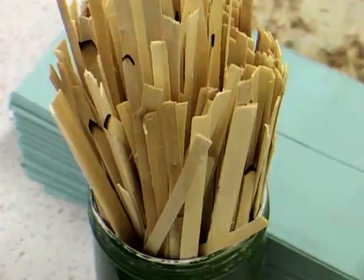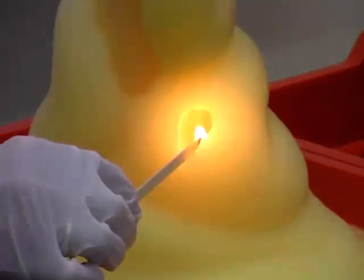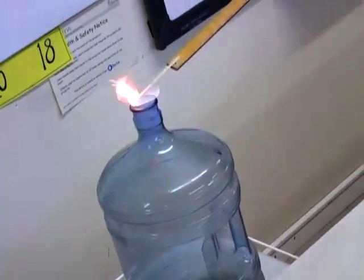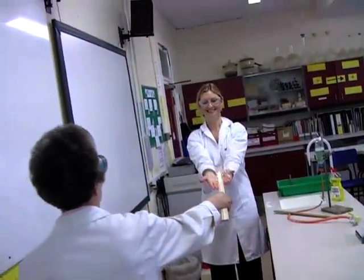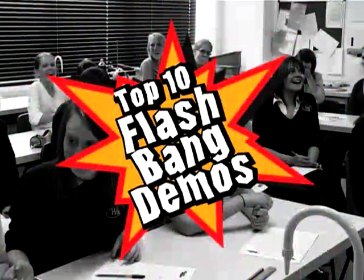If you are searching for inspiration in the classroom, why not take a look at the Institution of Chemical Engineers Top 10 Flashbang Demos. Produced as part of the Why Not Come In campaign, they show that demonstrations can be fun, safe and relevant. They might even help enthuse your students to become the scientists and chemical engineers of the future.